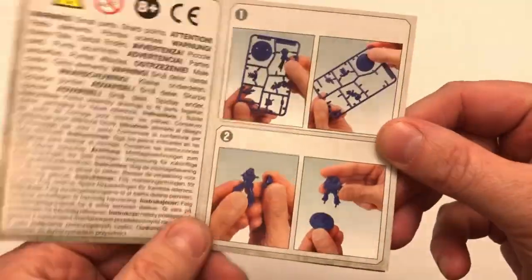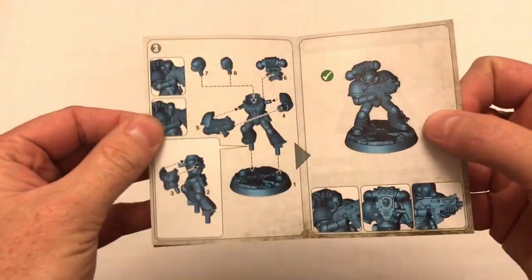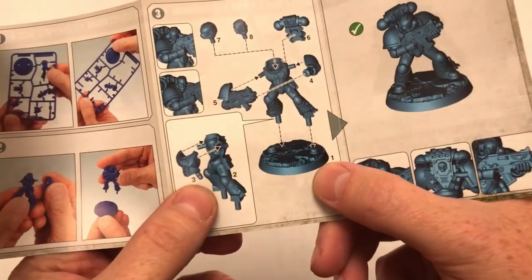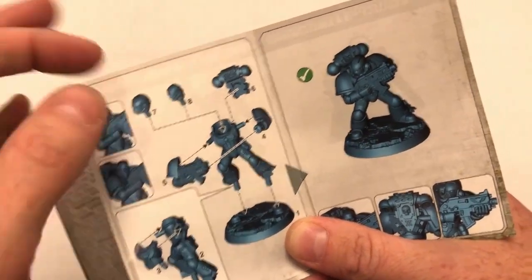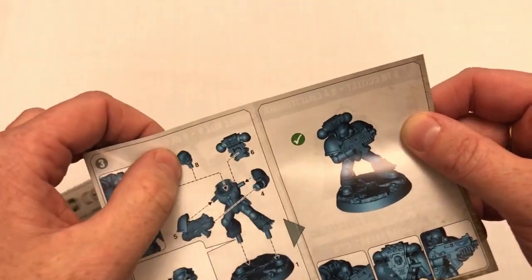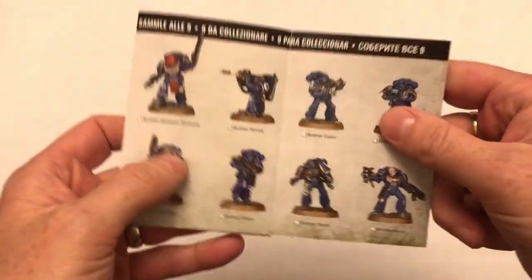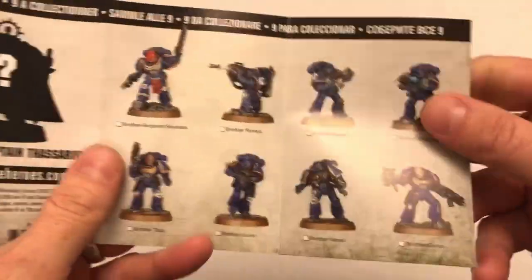There's a little instruction leaflet that shows you just twisting the parts out of the sprue, and then there's the standard assembly shenanigans — follow the numbering order: base is one, two and three go together, stick on four and five and six, and then finally a choice of head. Each miniature has a choice of a helmeted head and an exposed head.